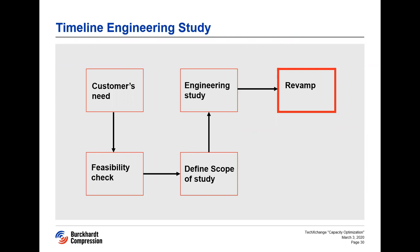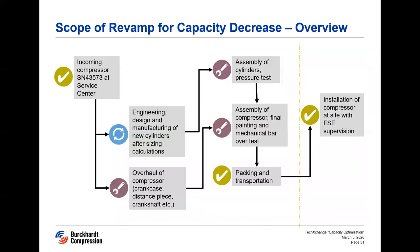Thank you, Samuel. Based on the final option proposed in the study, we made the offer for the new cylinders with diameters of 320 and 255 millimeters, along with the overhaul of the rest of the machine at Burkhart Compression Service Center in Winterthur. The client was convinced with our capabilities and accepted our offer.